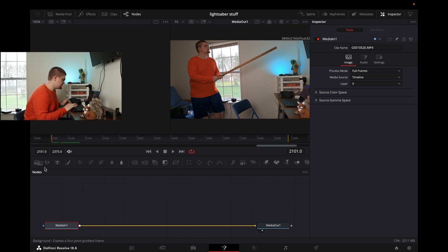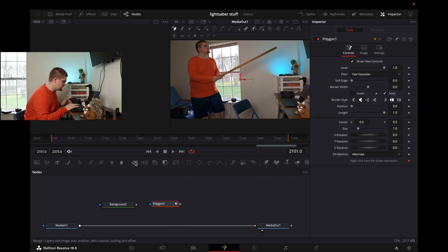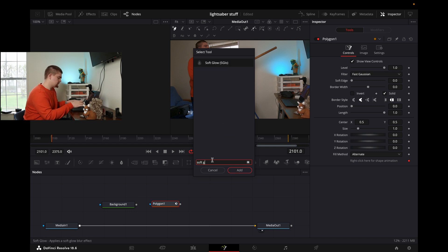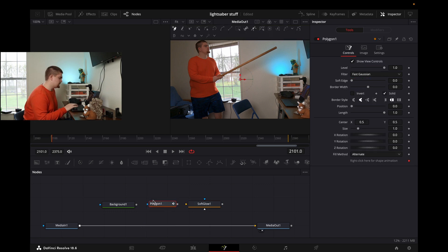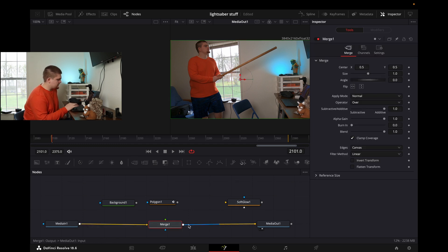We're going to take this node right here, which is a background node — we're going to drag it and drop it in. Next we're going to take this node which is a polygon node, it's like a mask — take it, drop it in. Then we're going to hit Shift and Spacebar and that brings up a whole other panel full of nodes, and we're going to type in "soft glow" which will give the color and the glow effect to our lightsaber. Now we can't just drag them straight onto the line — we have to have a merge node, so we take our merge node, drag it, and drop it straight onto the line and it will automatically connect. If it doesn't automatically connect and you're just left with a line, hold down Shift over the line and then you can redo it.